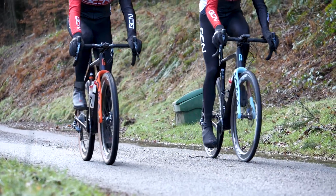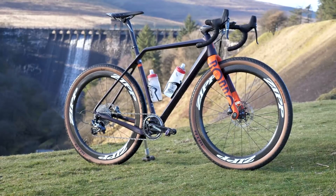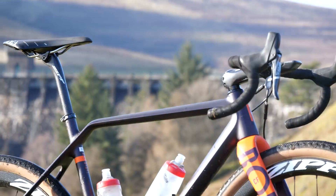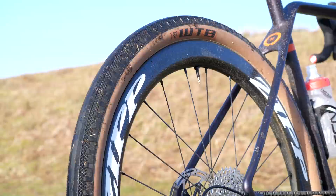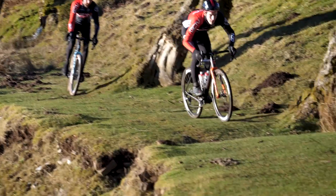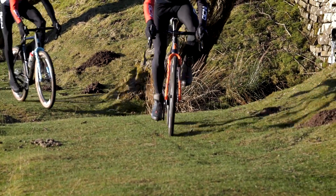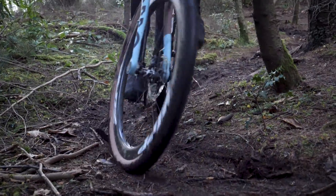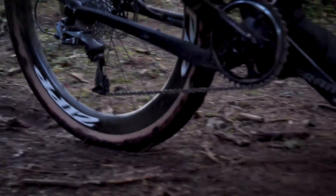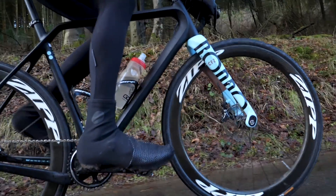On that GCN video, only some of it was on tarmac, because our 650B wheels have these rather fat, very trendy 47-millimetre wide tyres on them, meaning we can go properly off-road. With these tyres, the angle of attack question is largely academic too, because the diameter of these tyres is almost identical to the diameter of our cyclocross tyres on standard 700C wheels.